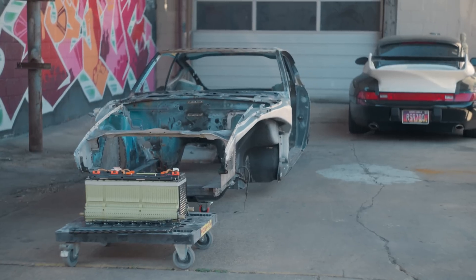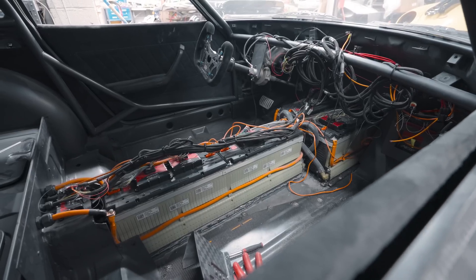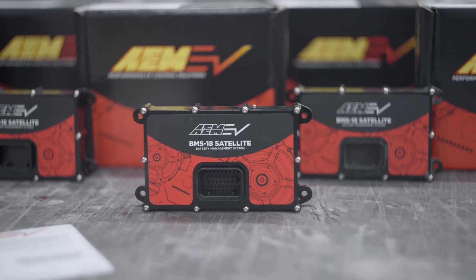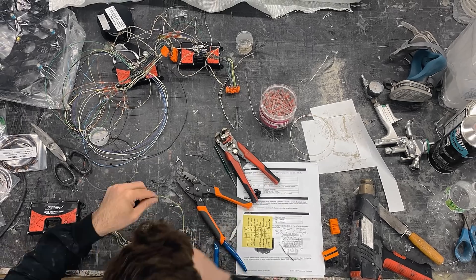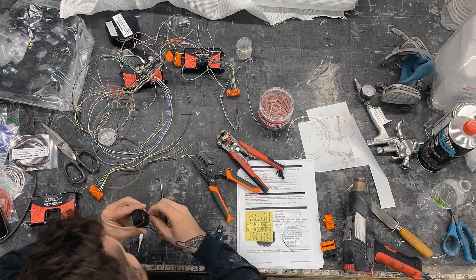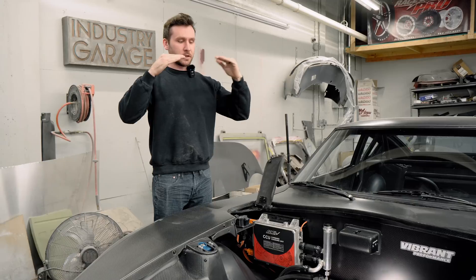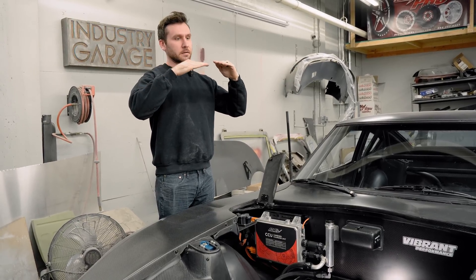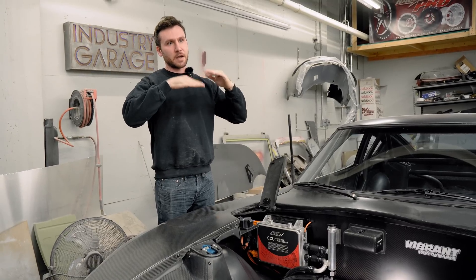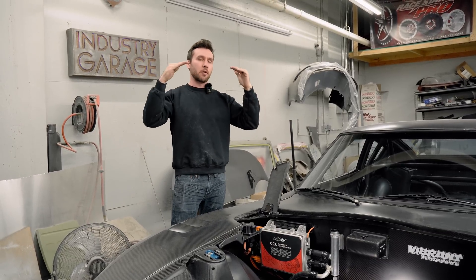We're going to touch on what a BMS system is and why you need one. We're running two Chevy Volt packs in here, which is roughly 200 cells at four volts each. The BMS units each monitor 18 cells, which is why we have 12 units. What a BMS system does is it will keep the voltage equal between all your cells, so you're not heating up a cell too much if you're dissipating it too fast. And when you're charging, it makes sure that you're charging them all back up at the same rate.